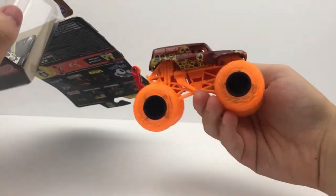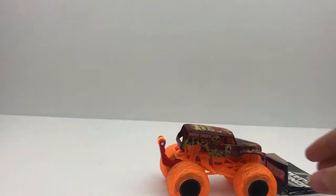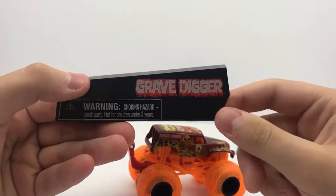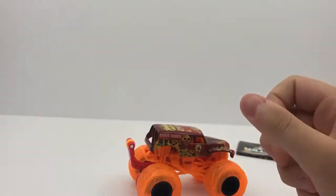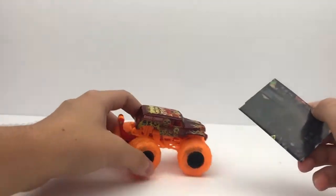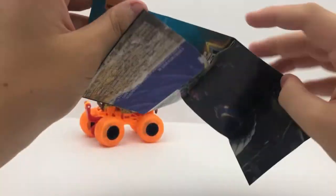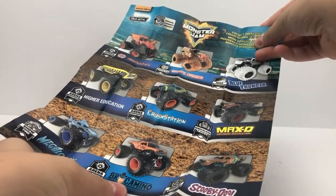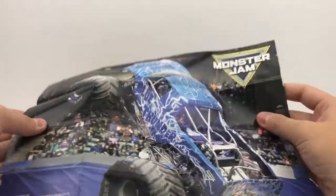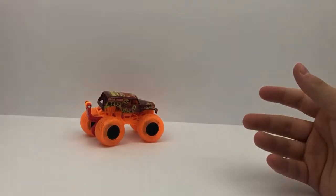It fell right out of the package — that's what we're looking for! Let's take a look at Grave Digger's card — it just says 'Grave Digger.' I wish it was like Fire Grave Digger's actual logo, but there's all the information there. Let's check out the poster. Blue Thunder is on the back — pretty sweet. There's the poster, and the truck on the back is Blue Thunder.